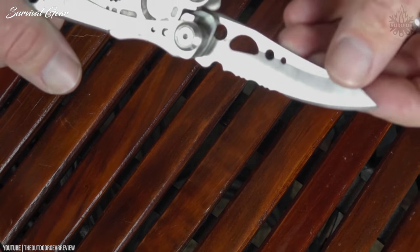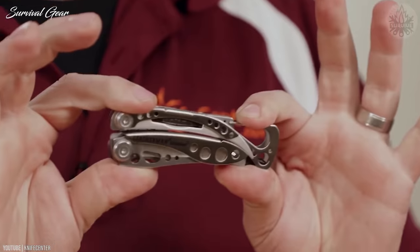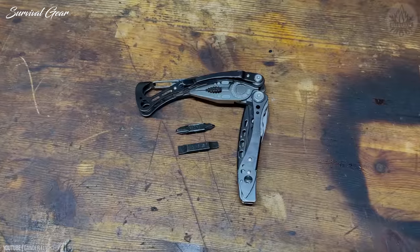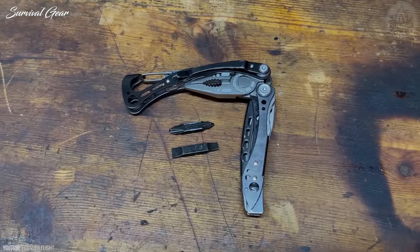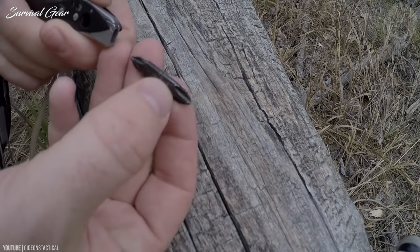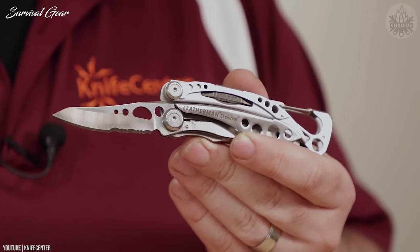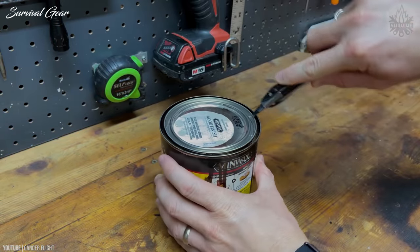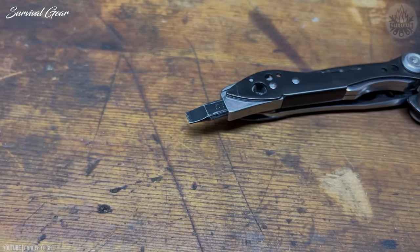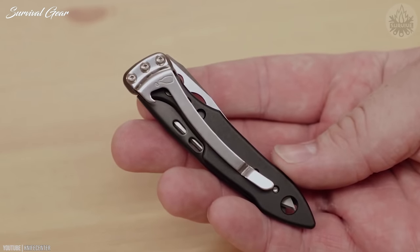You can also do the same with the extra-long bit holder, and by extending the other side of the handle, you can essentially create a full-sized screwdriver. The addition of a second double-sided bit gives you two sizes of Phillips and flat-head screwdrivers — something that other tools would require a totally separate bit holder to accomplish. It would have been nice to have a standard ¼-inch bit holder so you can use your own bits, as Leatherman's proprietary bits are a unique flat shape.